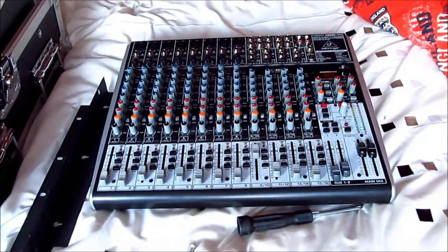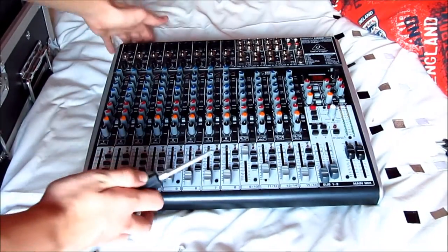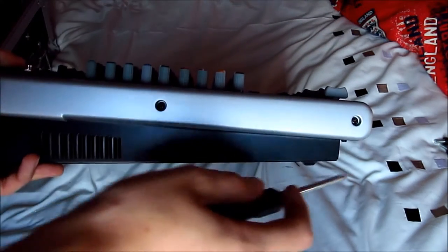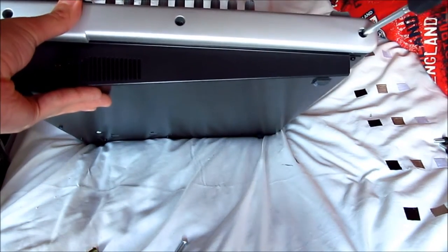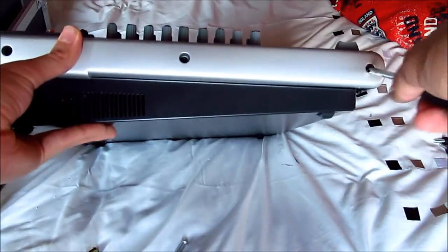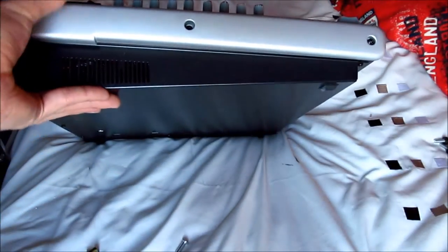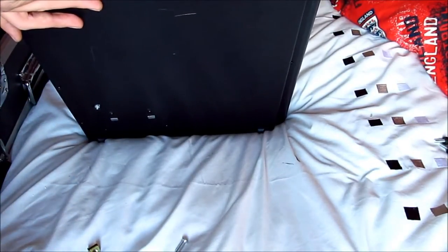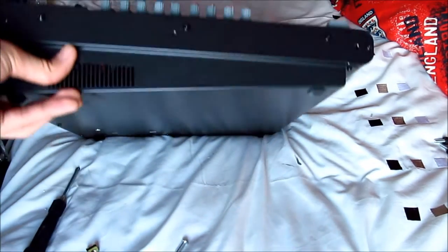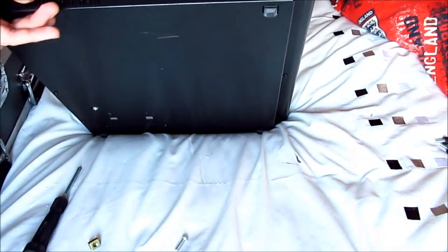What I've done is I've already rack mounted it and then took it apart so I can show you how to do it. Get your Phillips screwdriver and flip the mixing desk up like this. In the three holes here you need to remove the screws. This is going to remove the side panel. You don't need any of the screws that are in the side panel for the rack mounting. Keep them in a safe place because if you want to get rid of your case you can leave the mixing desk as is - it still looks cool.